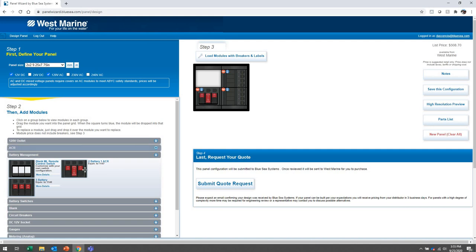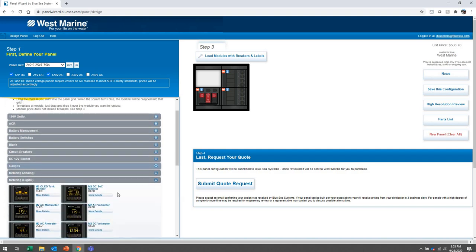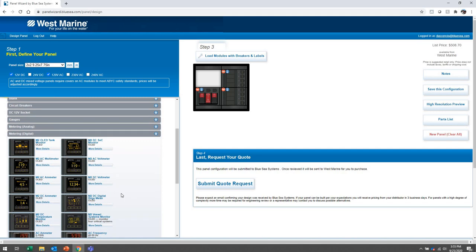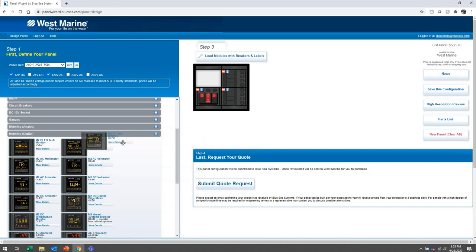This one module will have a start engine battery, a house battery, and an ACR automatic charging relay to combine the two. I also want a meter — one of our new digital meters. I'll do the DC state of charge meter. So the left column is all DC and the right column is all AC. The panel is looking good, but there are no circuit breaker amperages configured yet and no labels, so let's load the modules and configure them.